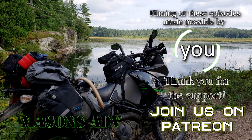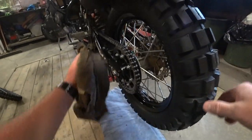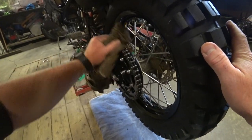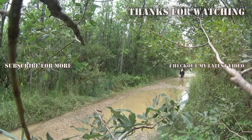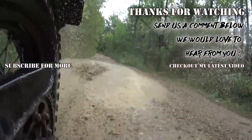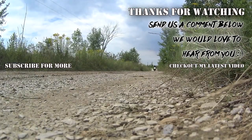Hey guys, if you liked that video, hit the thumbs up button for us — it goes a long way towards helping out the channel. And if you're new here, hit that subscribe button in the upper corner for new videos every Sunday. Be glad to have you along for the ride.